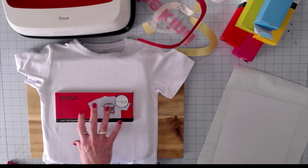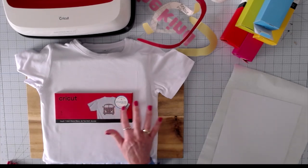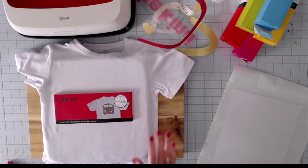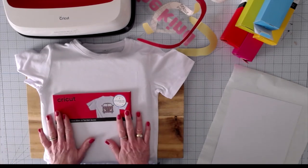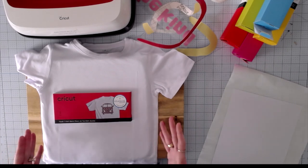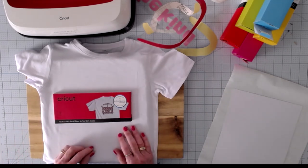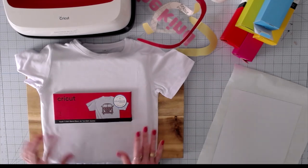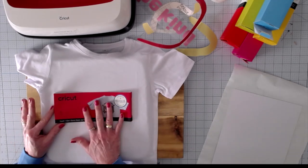This is a Cricut infusible ink blank. We know that because it has the infusible ink emblem right here. You cannot use infusible ink on a plain cotton shirt — it must be a high blend of polyester. Cricut has come up with what they feel is the very best solution in t-shirts, so I'm using a Cricut blank. This is a youth small.